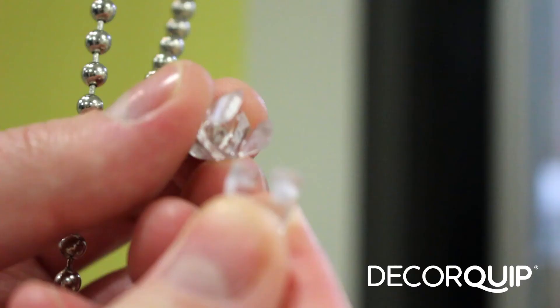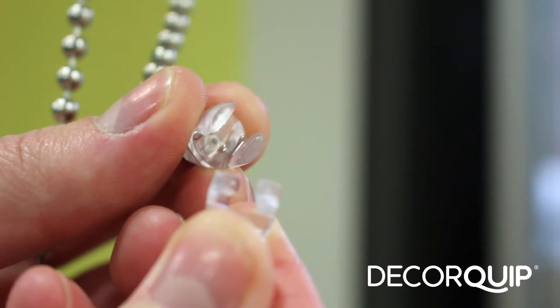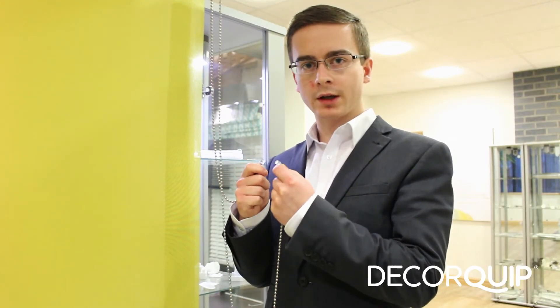Number one, it saves you site visits and money. That's because you wouldn't have to go back to your customers because they pull the chain out of their blind when the breakaway snaps. That's because it's got two parts — when it snaps, one stays on either end of the chain, so the customer can't keep pulling the chain and have it fall out of the mechanism.